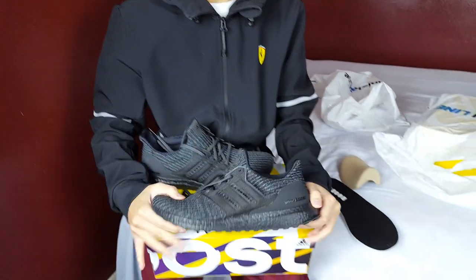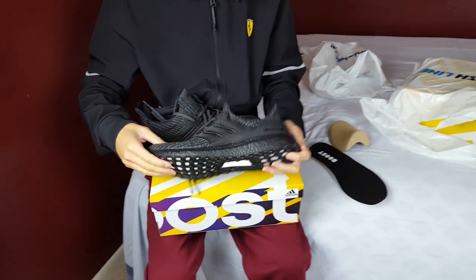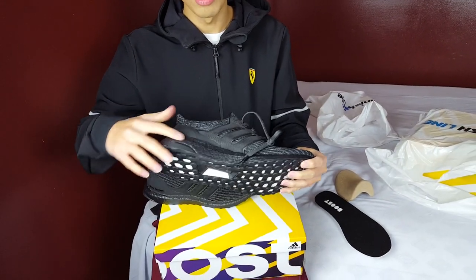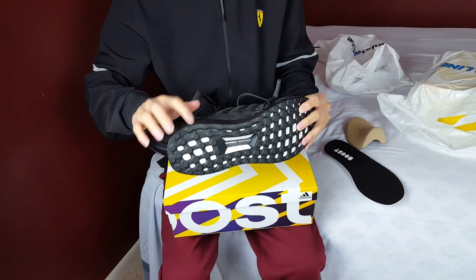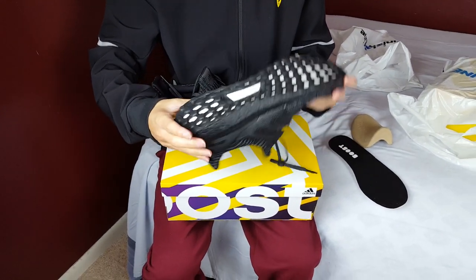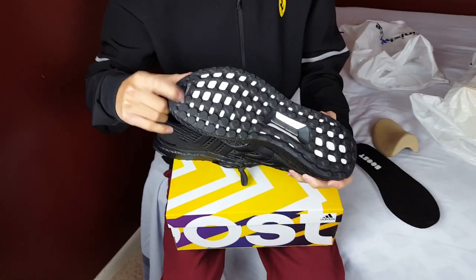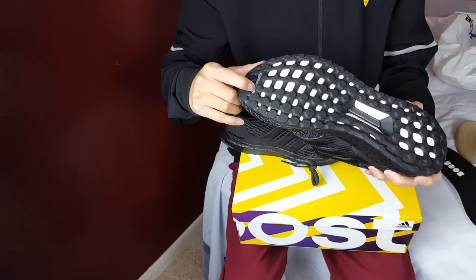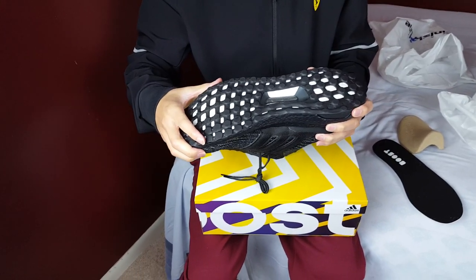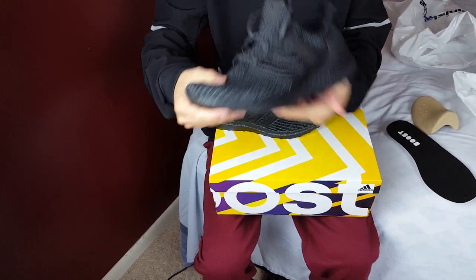My favorite part — the midsole is just triple black, completely blacked out. The torsion system is a smoke black-gray color. The outsole is all-black Continental rubber, with the Continental branding in a darkish gray and the torsion system in a smoke gray. Overall I really like the different shades of black, dark gray, and white — they go really well together.